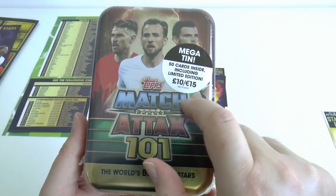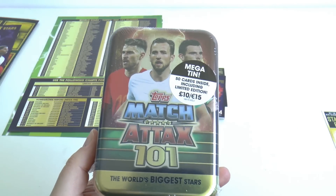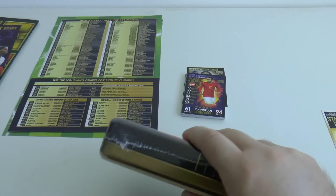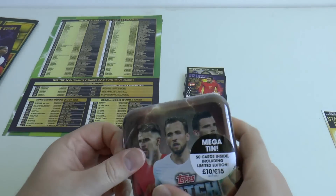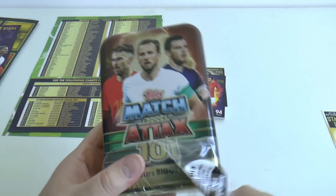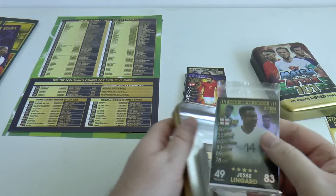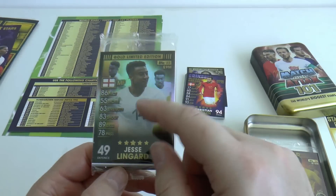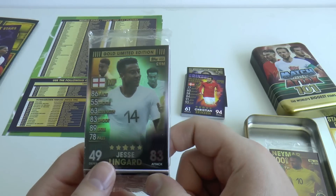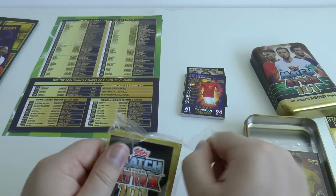Now let's move on to the mega tin, which costs £10 or €15 for just 50 cards and a limited edition. On the front you've got Harry Kane of Spurs, Robertson of Liverpool, and Aaron Ramsey of Juventus. Inside is the exclusive Jesse Lingard limited edition — quite cool, the card's actually better than the player himself I think, even with the ghost shirt. I do like the head shots in the background though.